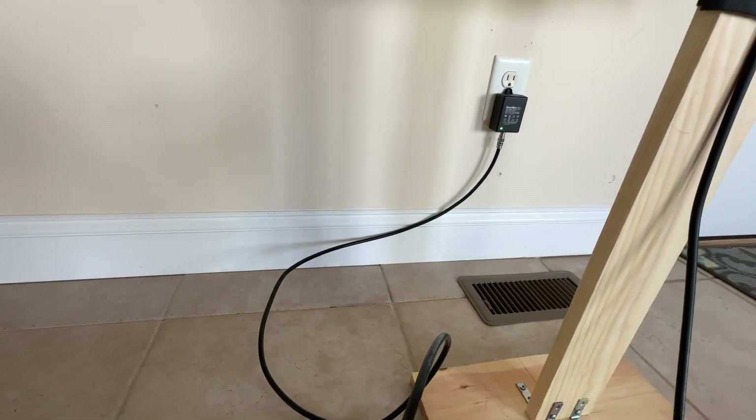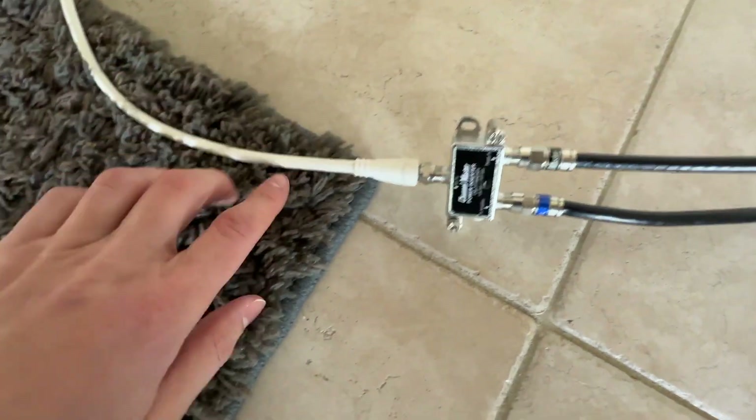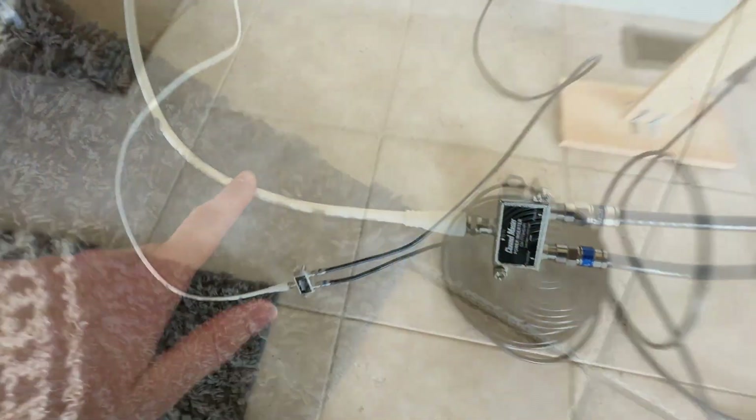You can see the wall adapter that powers everything through the splitter, and the white cable at the bottom is your output that goes to the TV tuner.